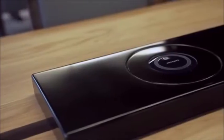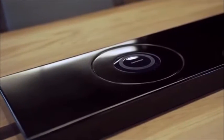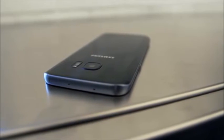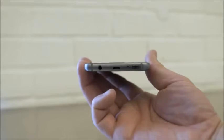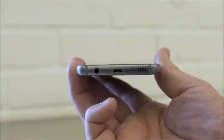Both phones come with built-in wireless charging, which is amazing, and I think more manufacturers should include this — it's really convenient. Quick Charge 3.0 is also available, but Samsung decided to stay with micro USB instead of the newer USB-C port, and there is still just a single speaker — I was really hoping for dual speakers or some other arrangement.